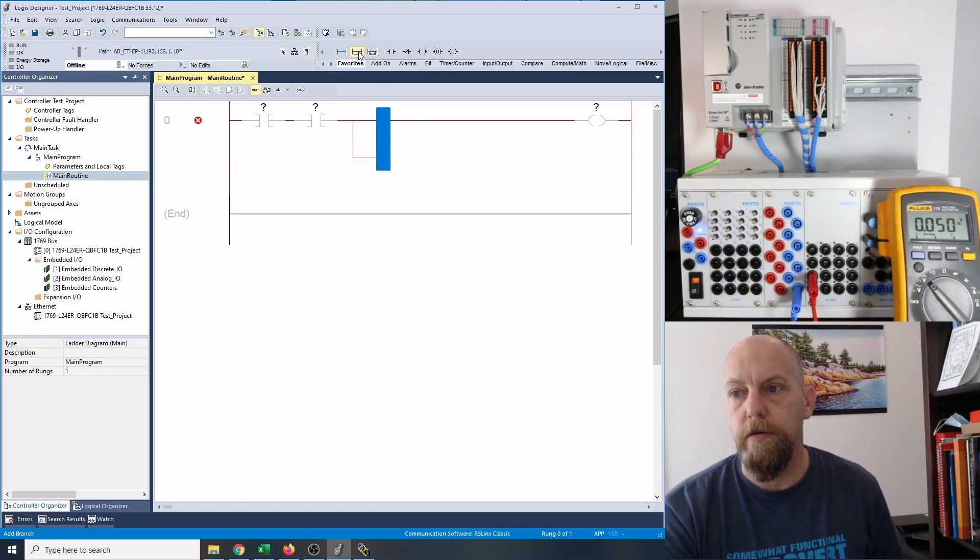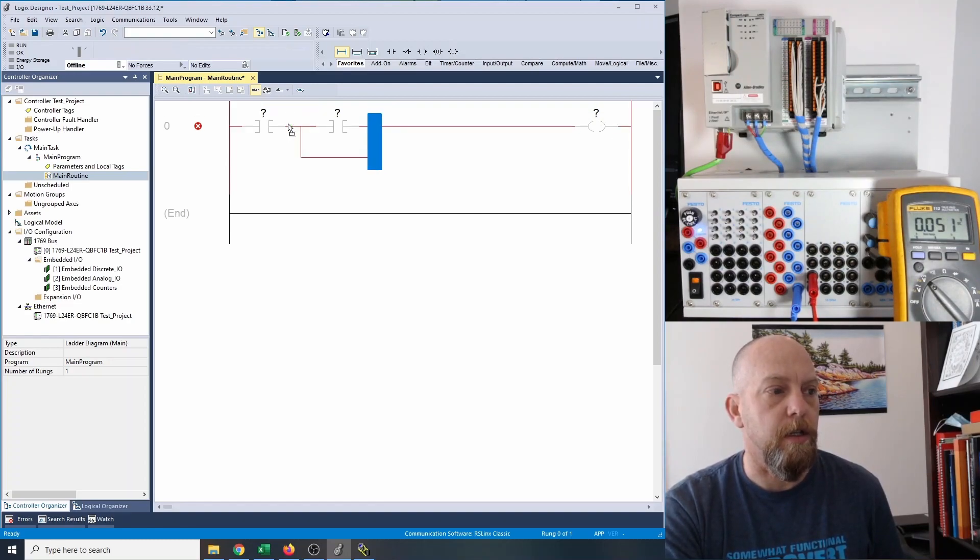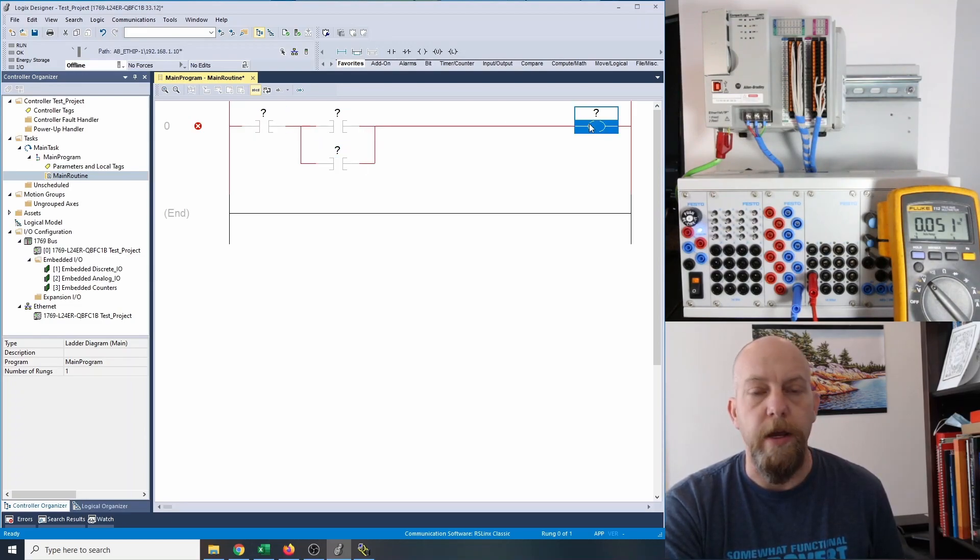When I click on that, it comes over to the right-hand side, which I find is kind of frustrating because you just have to move it over. So now I'm going to grab the right-hand side of the branch and bring it over so that it goes around my start switch. Once I see green, I can let her go. Now I've got my branch circuit around my XIC from the start. I want to drop in another XIC right here, clicking on the left-hand bar of my branch and dropping in another examine if closed. And now I've got my stop, my start, my holding contact, and my output there.